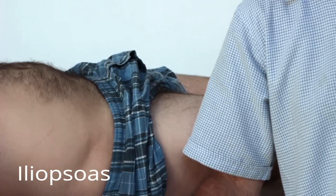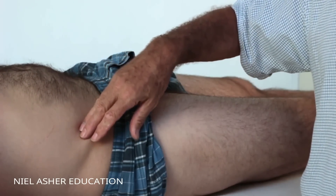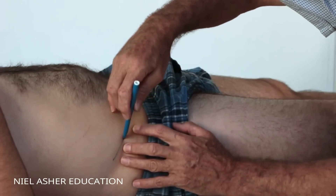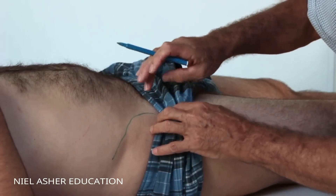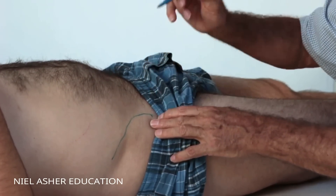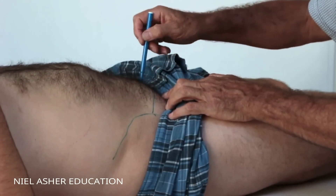We're going to look at a really fascinating muscle - the iliopsoas. It's deep, especially the psoas portion. The important landmarks are the iliac crest, which I'll feel along and draw. Here's the iliac crest, and the top part is called the ASIS - anterior superior iliac spine. From there, the inguinal ligament runs across and down onto the pubic bone.